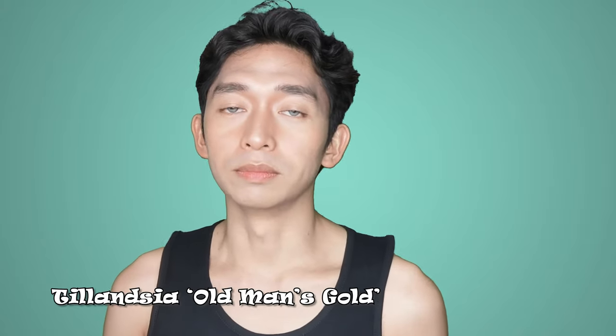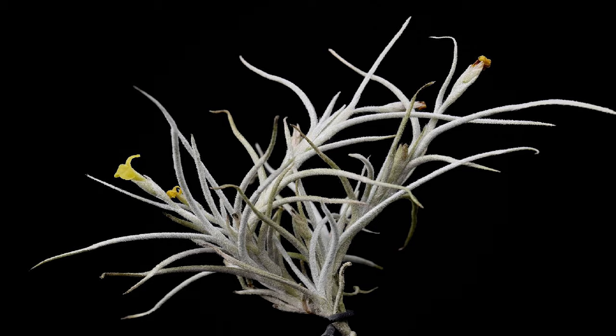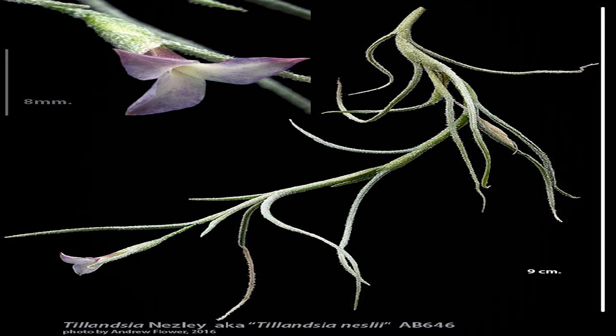Tillandsia 'Old Man's Gold' is an interesting hybrid of Tillandsia crocata — an air plant with sweetly scented yellow flowers — and our Tillandsia Usneoides, also known as Old Man's Beard. That's how it got the name Old Man's Gold. Tillandsia Nesli is a hybrid between Tillandsia Usneoides and Tillandsia malimontii, and has silvery foliage and blooms gorgeous light purple flowers.